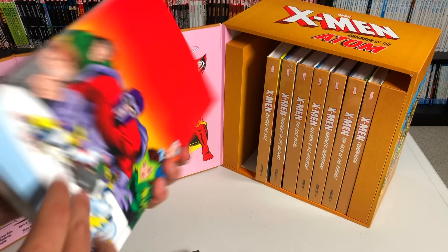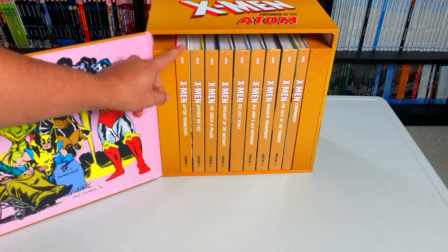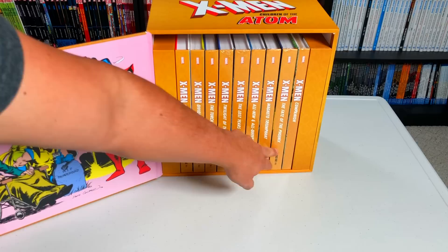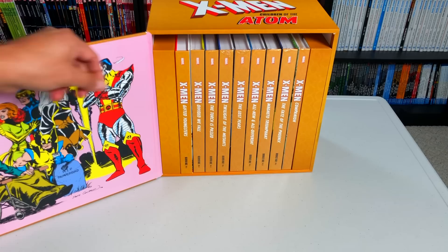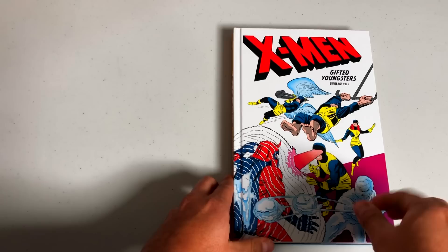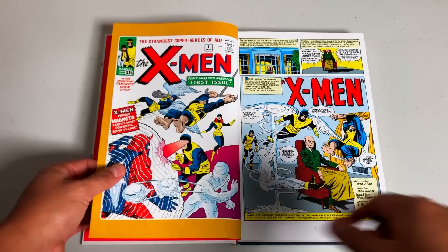I'll cut out the parts where I'm opening the plastic. Starting with X-Men: Gifted Youngsters — where it all began with Stan Lee and Jack Kirby. There are red bookend pages, the DNA helix pattern in gold, and the table of contents. I'll put a little box on screen with the contents so I can focus on the books. This is where Stan Lee created the X-Men — him and Jack Kirby, who co-wrote, not just drew, these characters.